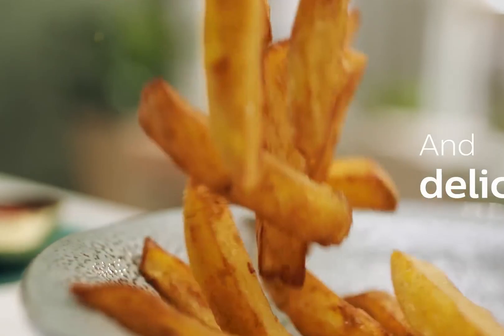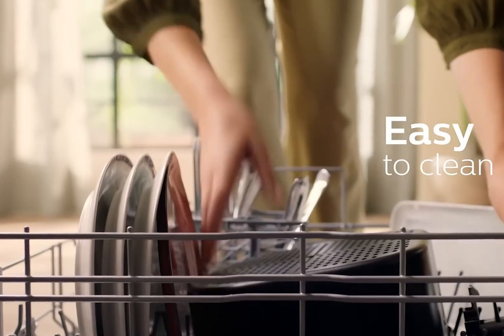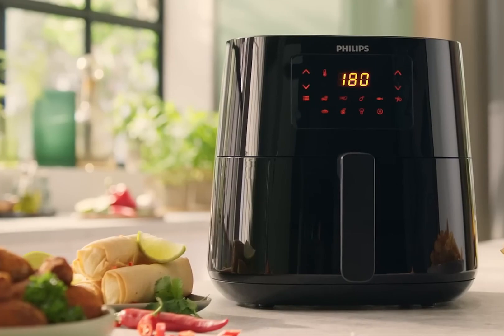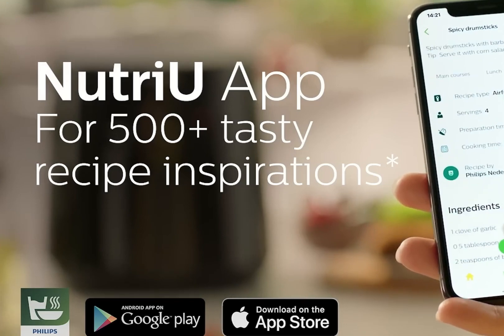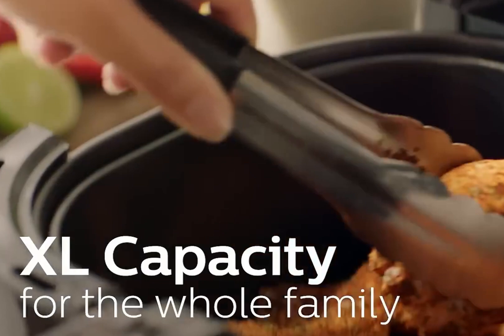This air fryer also handles cooking frozen food, roasting vegetables, and cooking bacon. It has dishwasher-safe removable parts, but because the basket has a handle and sides, your dishwasher will need to fit two large removable parts on the top shelf. We would recommend cleaning by hand, but it's nice to have the dishwasher option.